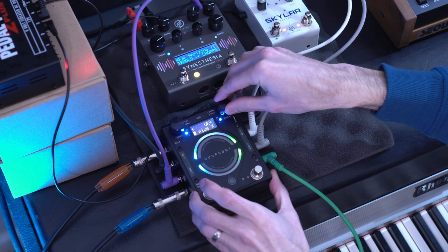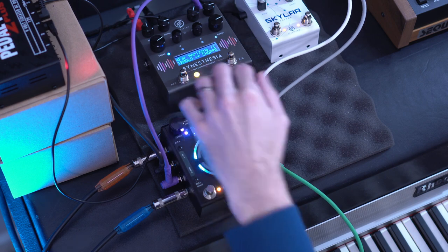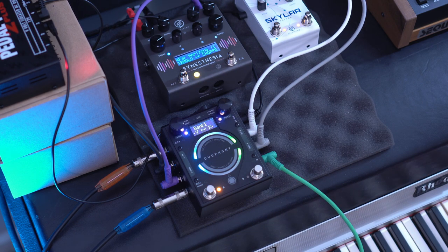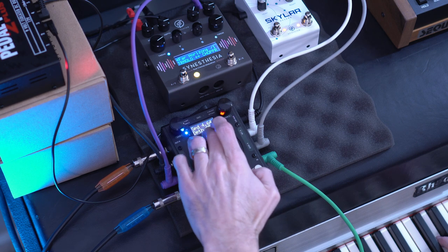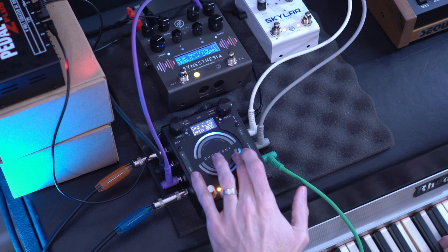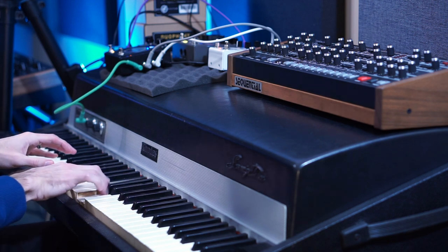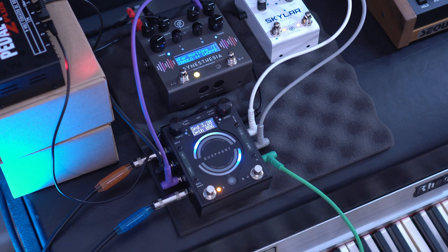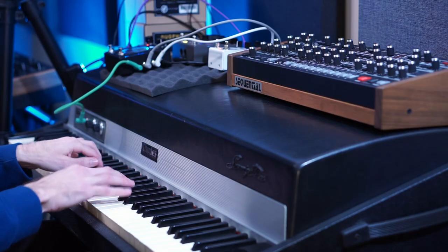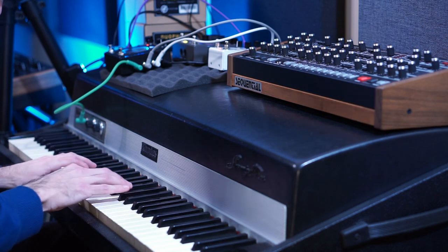Now I'm going to swap the order of the effects so that my reverb is running into my movement from the Synesthesia. I've also switched back so that the Synesthesia is running into the reverb, and now my expression pedal is set up to bring in the mix of my reverb.